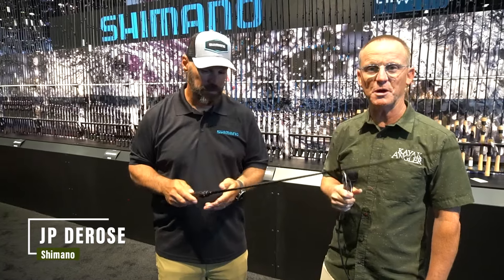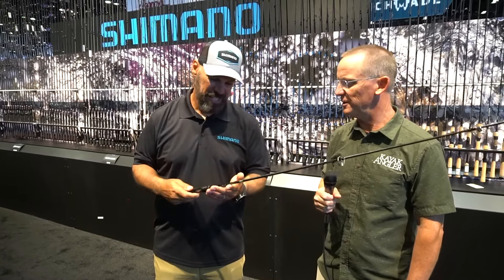Hi, I'm Rick Burnley, editor of Kayak Angler Magazine, and I'm here with J.P. DeRose, the pro staffer with Shimano, and he's got this new rod that he's been using. He really wants to show us, so tell us a little bit about this.